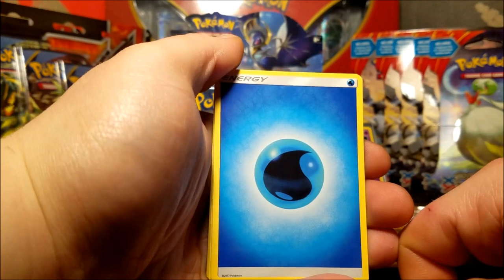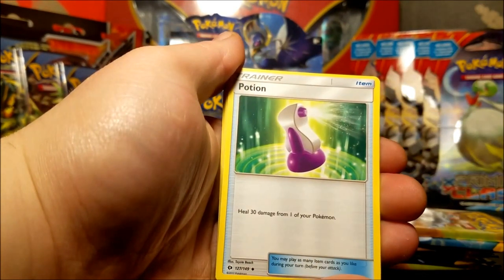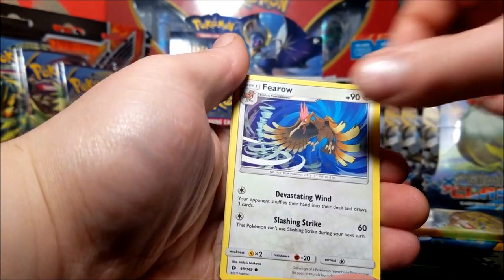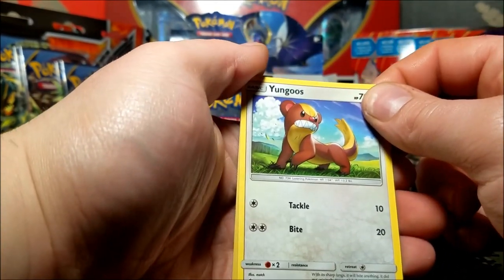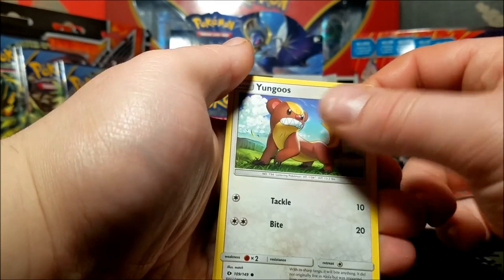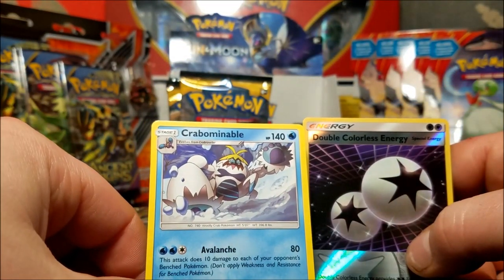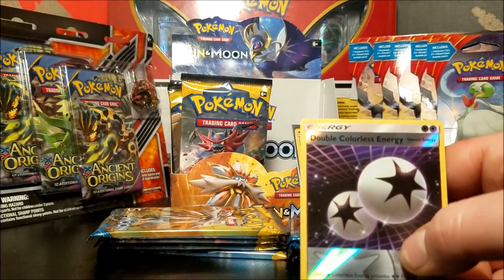We have a water energy, Potion, Trumbeak, Bounsweet, Paras, Ferrow, Litten, Dewgong, Yungoos, Yungoos - aka Trump's baby - Double Colorless reverse hollow, and a Crabominable. I'm going to get that name down pat by the end of the night.